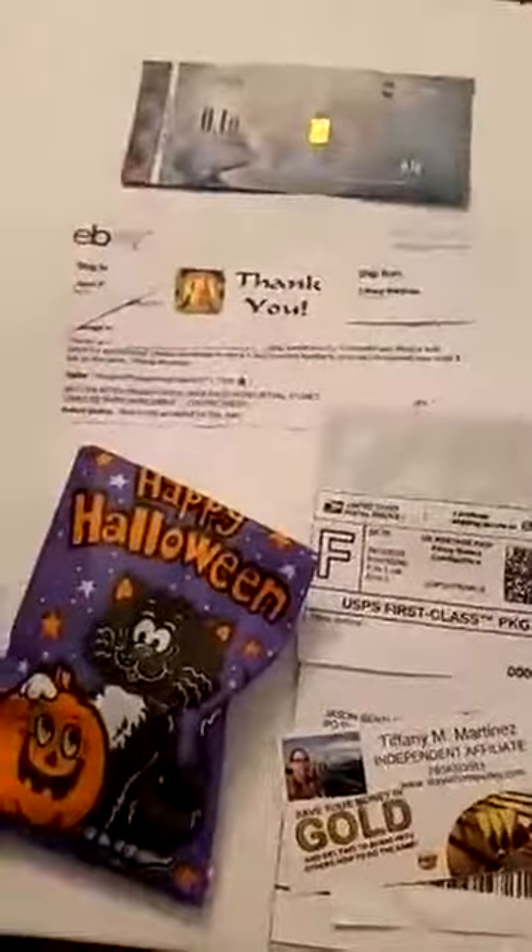If you've seen my videos before, you've already seen the cash gold. The gold savings account is free — there aren't any fees like at your traditional bank that charges five or ten dollars a month.